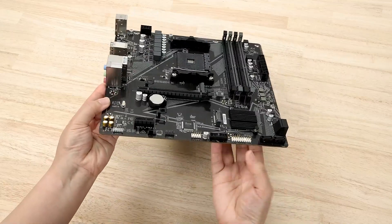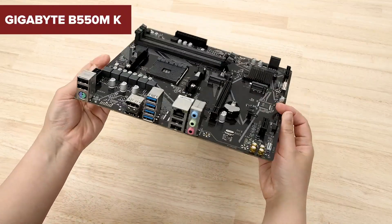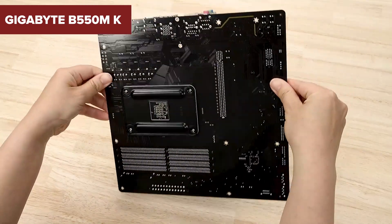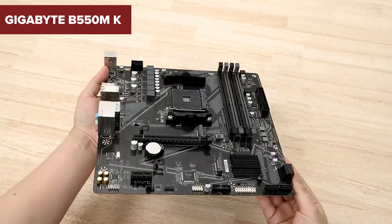Looking for a reliable motherboard for your next PC build that not only delivers solid performance but also comes well equipped without draining your entire budget? Stick around until the end — today we're checking out a compact powerhouse that brings some real surprises.